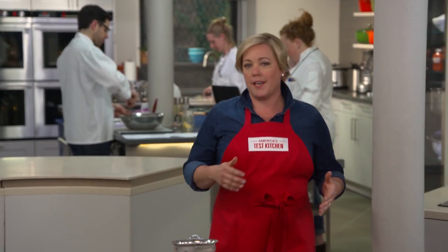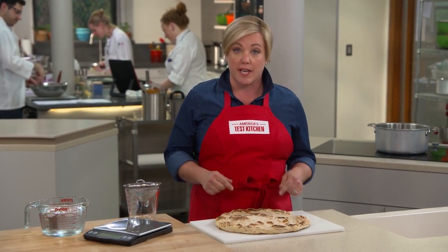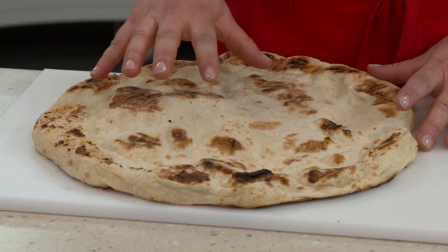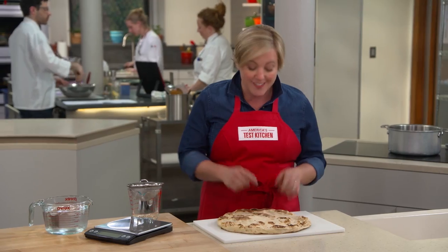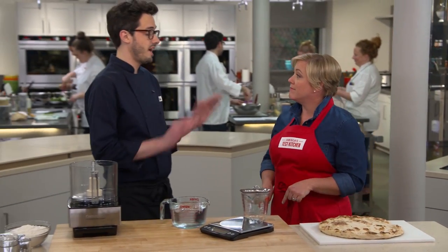When making grilled pizza, you can't just take traditional pizza dough and throw it on the grill, or this is what you'll get. It puffs up dramatically in places so the toppings will fall off and the dough is still raw in the center. We need to actually remake the entire dough.